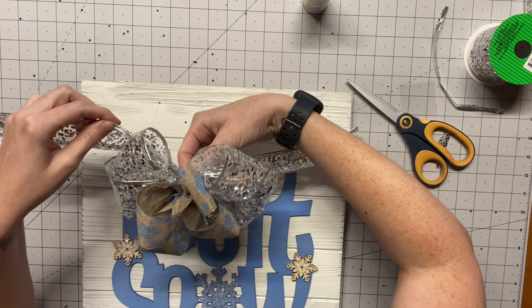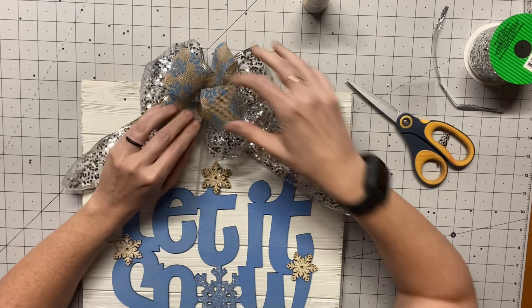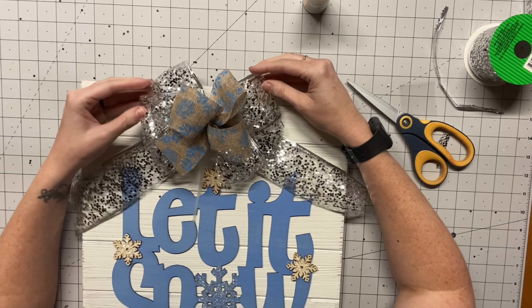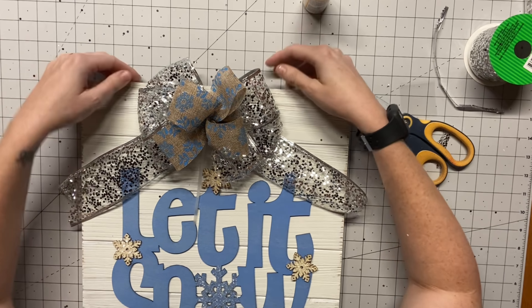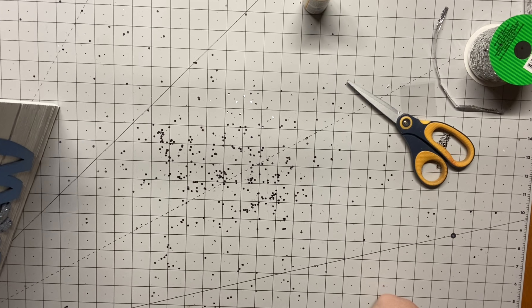Okay, you guys, I just wanted to show you this because I looked on Pinterest, of course, and I was like, all right, your girl's going to make a big, poofy, fluffy bow. But I just am not this big of a bow gal. I tried it and it didn't work for me. So we're basically going to deconstruct all of that.